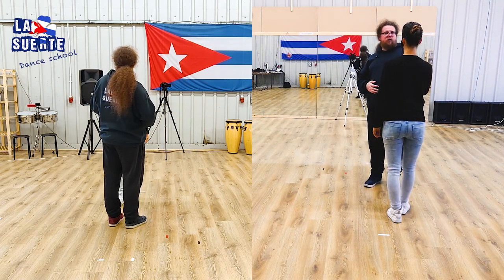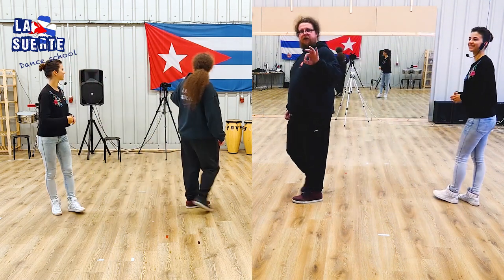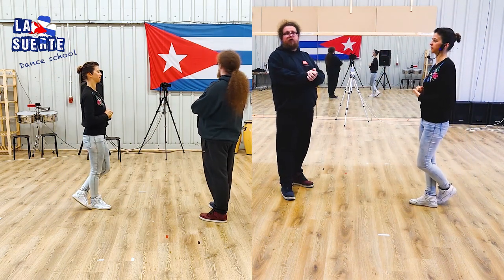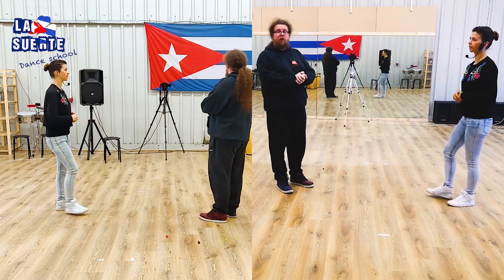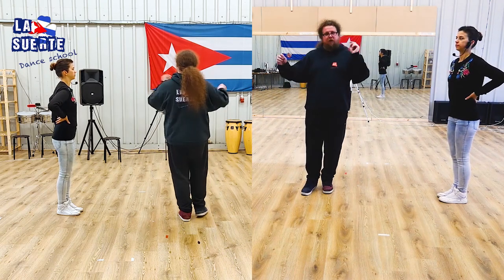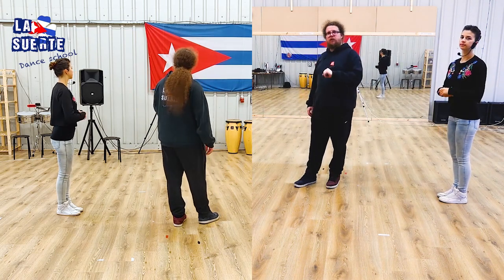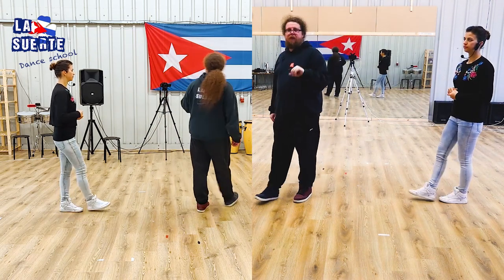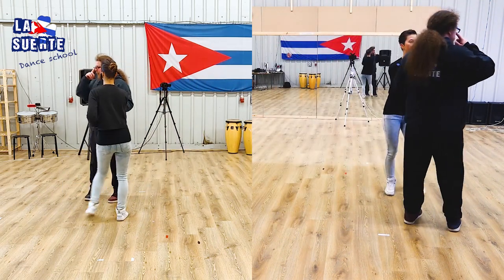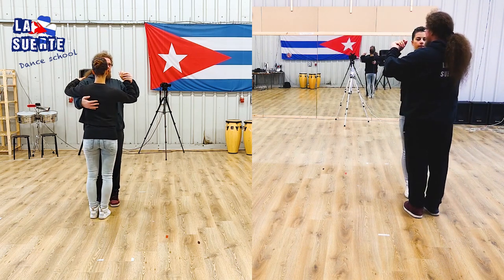I think this is where we should stop and show you everything with the music. I know it's getting very detailed, but I think it's worth doing it this way. We know it's difficult to learn from online classes and we strongly encourage you to join us in real life. But if this is the only way you can learn salsa, we'll try to do it as well as we can.